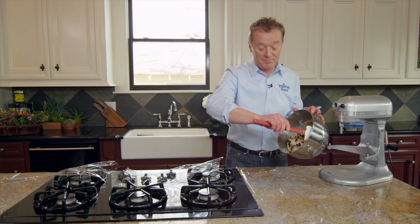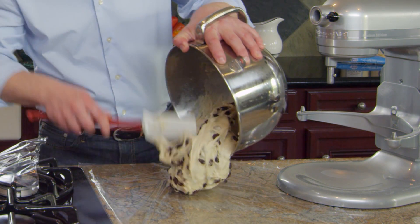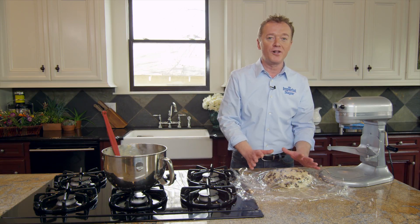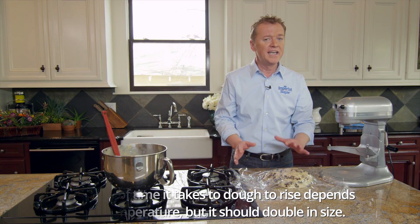Mixing in the raisins took only about a minute, so now I'm going to drop the dough right here on some plastic and lightly cover this with plastic food wrap and let it double in volume. This may take about 45 minutes or an hour and 15 minutes — it kind of depends on the temperature of your room.